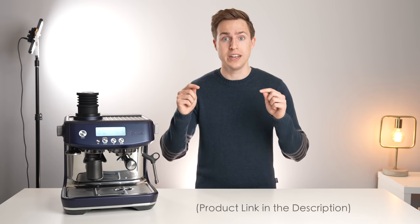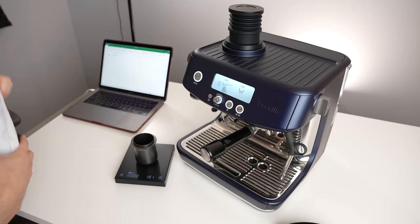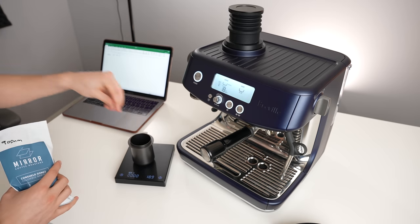Now this is still a relatively new product, meaning that it's a bit tough to come by, but I'll continuously be updating the link in the description below with the best and easiest place to buy. I've spent the whole morning grinding coffee to determine how well the single dosing hopper actually performs, and here's what I found.